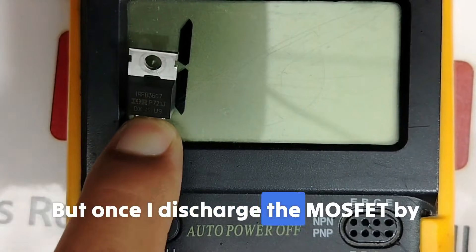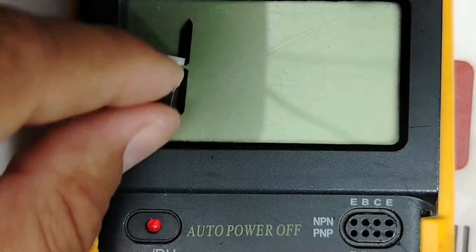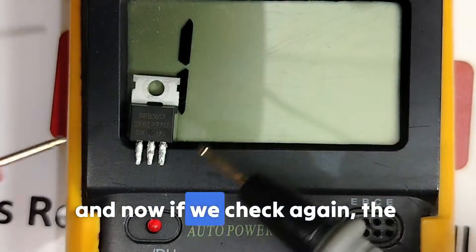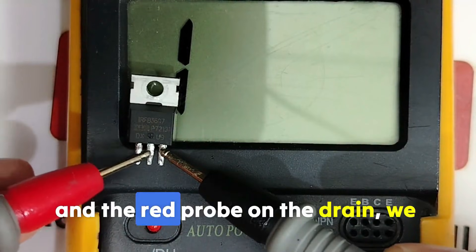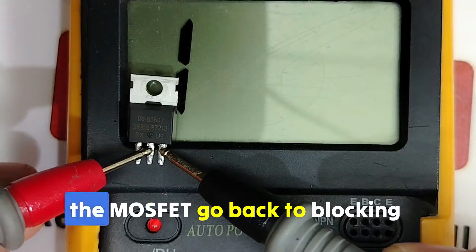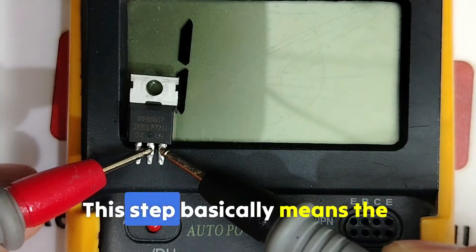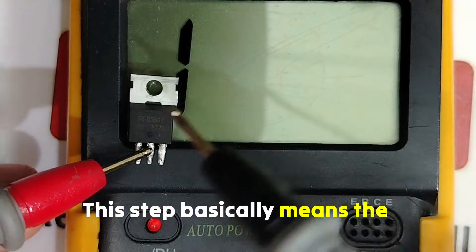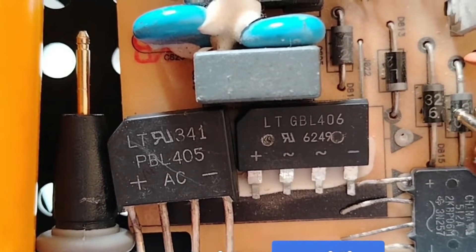Once you discharge the MOSFET by connecting the source to the gate, check again: black probe on source, red probe on drain — you get an open line. The MOSFET goes back to blocking mode. This step confirms the MOSFET is 100% good.